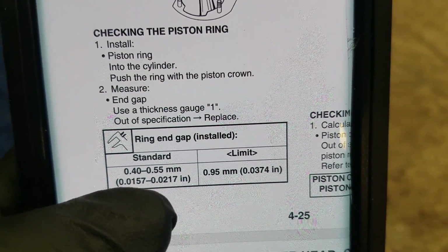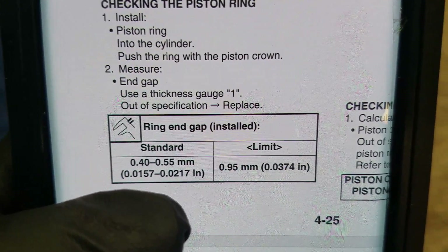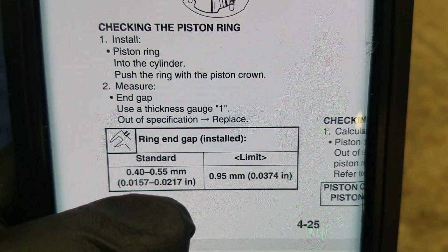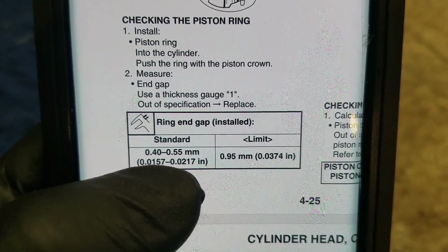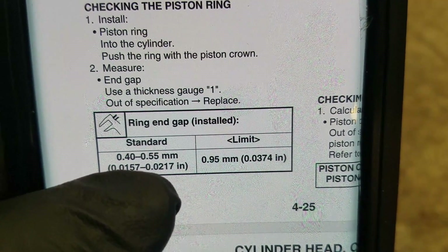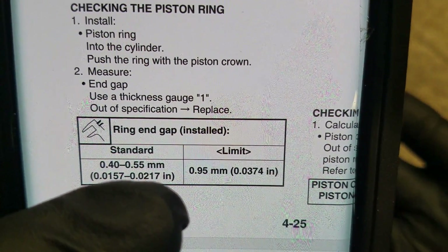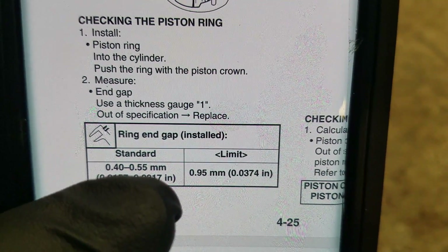Now they tell you the standard — and this is assuming it's a stock piston ring of course. We'll talk about aftermarket pistons in a few minutes. But it mentions right here the standard, meaning what you're probably going to find when it's brand new. It's between 0.4 to 0.55 of a millimeter, and the limit — meaning it shouldn't be any greater than that — is 0.95 millimeter.